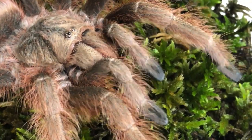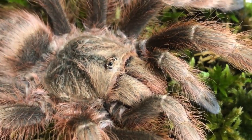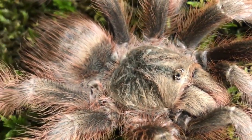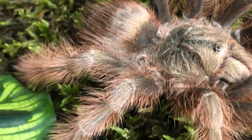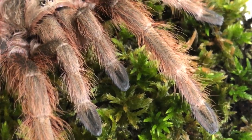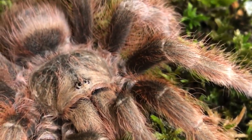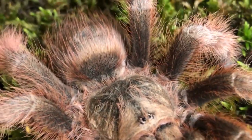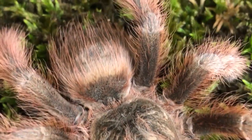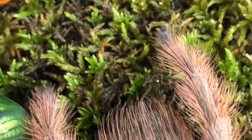Well my friends, I hope you enjoyed today's video. I'm pretty happy with the results of how the enclosure turned out, and I really couldn't be happier with how absolutely outstanding and breathtaking she truly is. She is an outstanding spider. I look forward to watching her grow, getting her a mate, and seeing if we can make some babies. So as always, thank you for watching. Until next time, stay safe and take care.